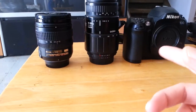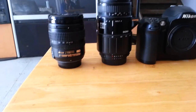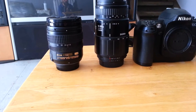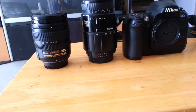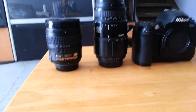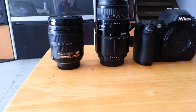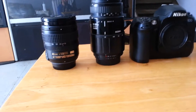Newer cameras — and again, this is 2003 technology — the cameras are a lot better now. So judging your ISO speed, your lights and stuff like that, you can do it, but just understand that there's always a trade-off somewhere.